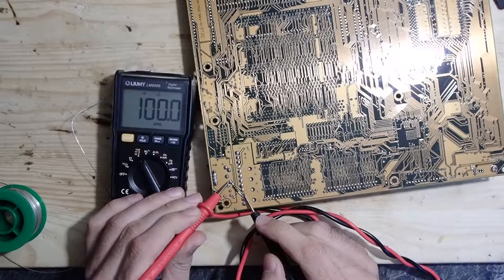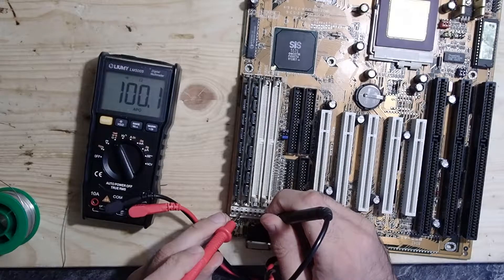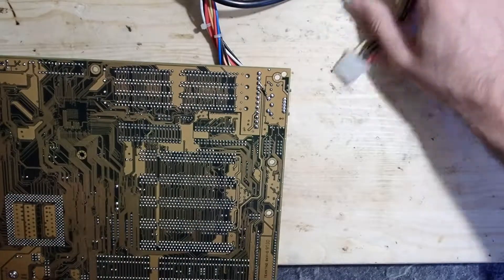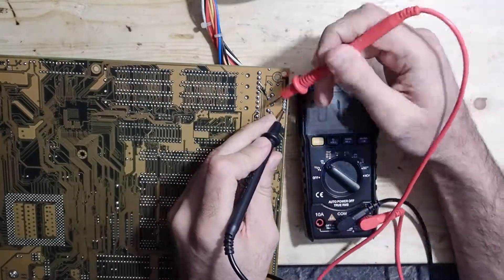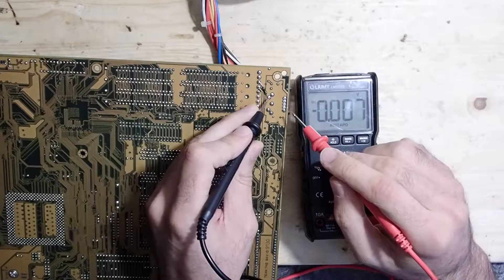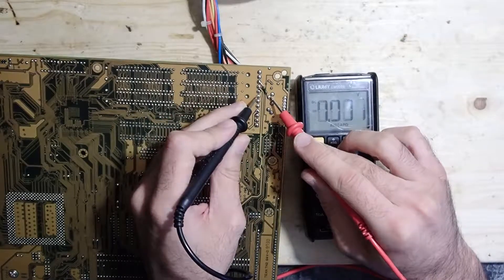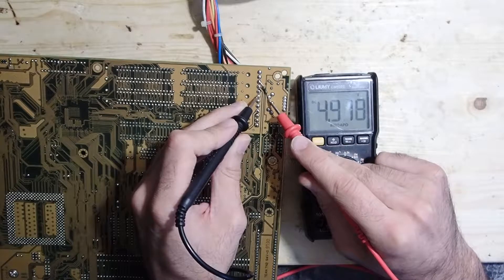Now we should have 100 ohm between the power supply pin and the keyboard pin. Just to be sure I didn't mix anything, I will test both sides. It looks a little bit better, however we still don't get a steady 5 volts. The power supply just doesn't seem to deliver. That's unfortunate, but I hope this is now enough.